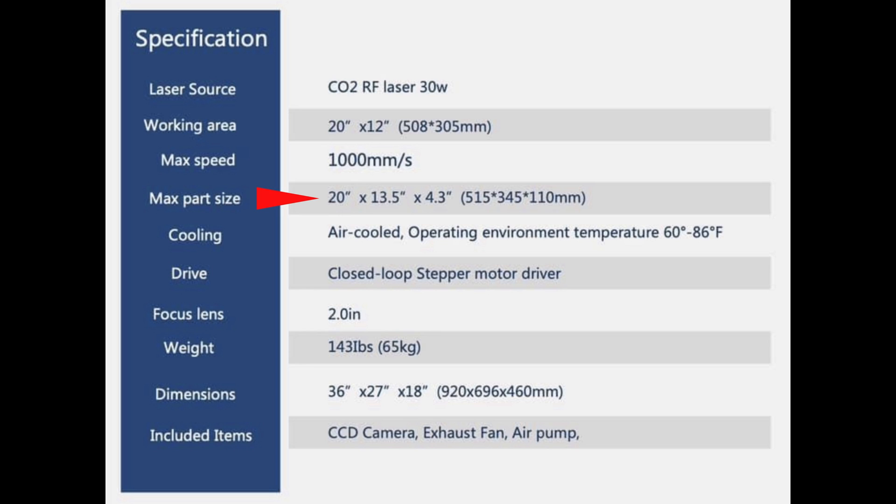Max part size will be 20 inches by 13.5 by 4.3 inches, so the Z area — you can have a part that's 4.3 inches deep and still be able to laser it, which is great. This will be air cooled. Operating environment temperatures are between 60 and 86 degrees, so this laser assumes you're going to be in a conditioned space. It's got closed loop stepper motor drivers so it'll be very accurate. It's going to have a 2-inch lens included and it'll weigh 143 pounds out of the box.